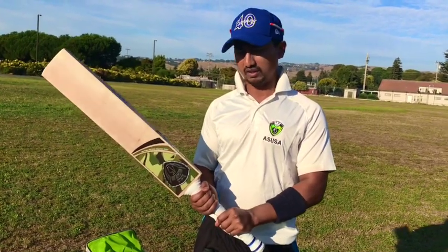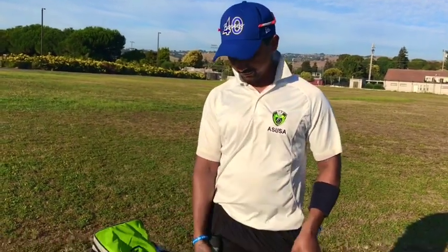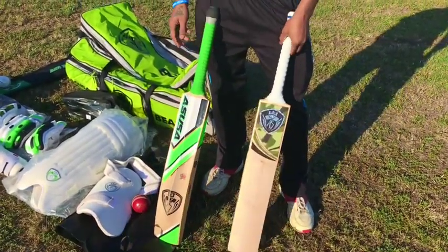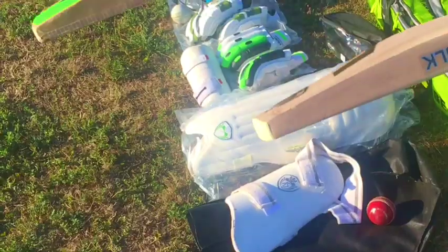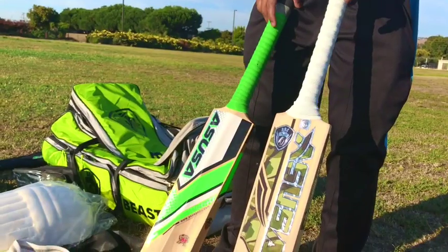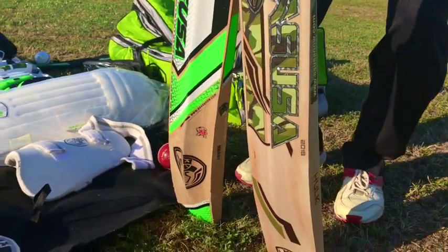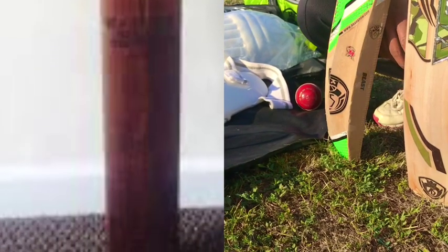Ideally a bat would last you about a year if you have two games a week, but it depends on how well you maintain it. As you can see, I have two of these bats and they've been going pretty well for a year now. A bat cannot be longer than 38 inches in length and no wider than 4.25 inches. Cricket law requires the bat to be made out of wood only. These were first introduced in 1624 and as you can see they have come a long way.